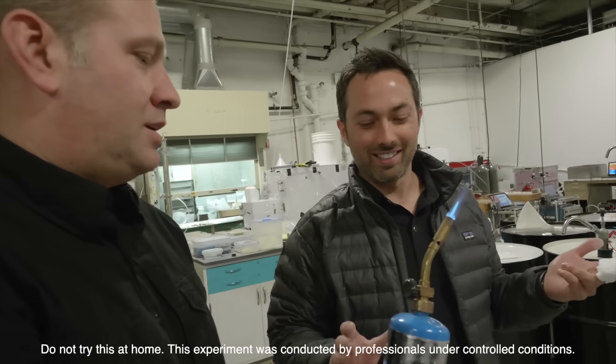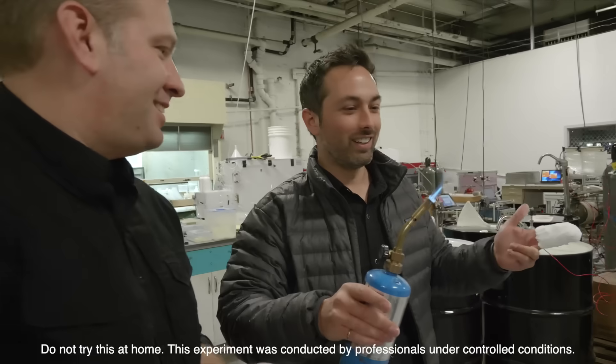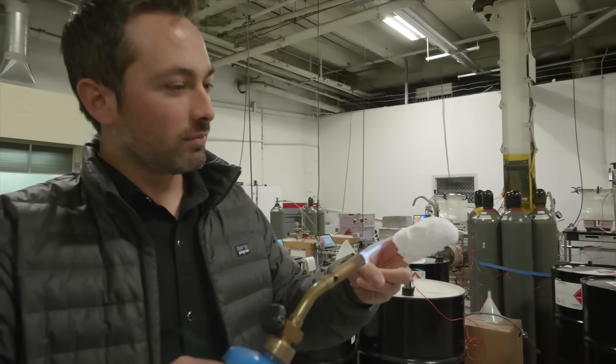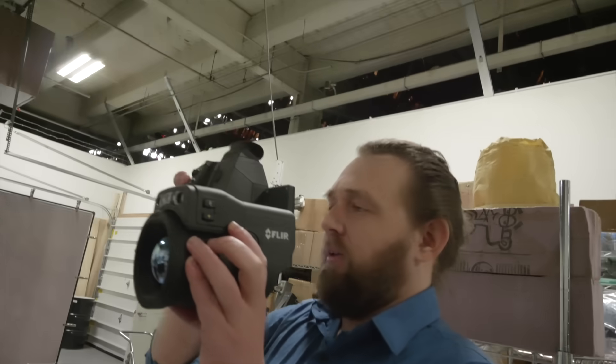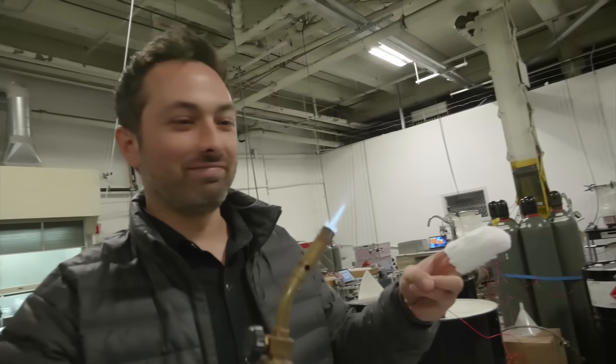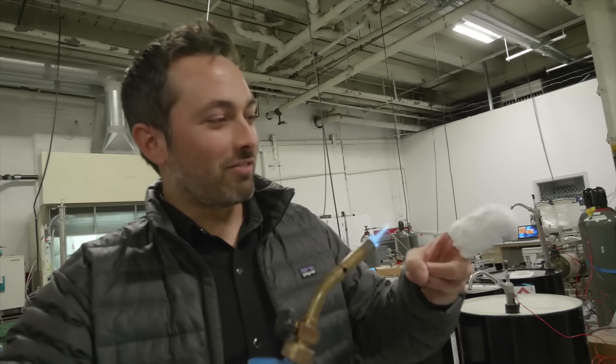Because if this goes wrong... So, how hot is a blowtorch flame? It's really hard to tell with the thermal camera, but from our experience it's usually at least 1,500 degrees C and it can get as hot as 2,000. So yeah, this is very hot. All right, let's try it.